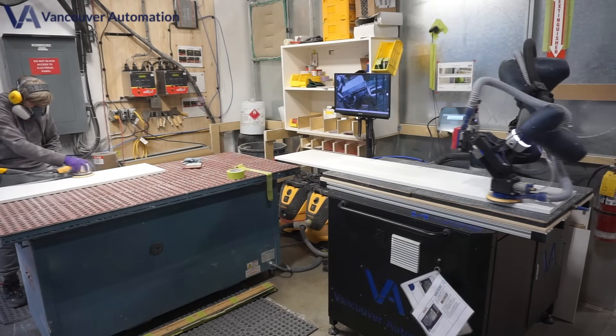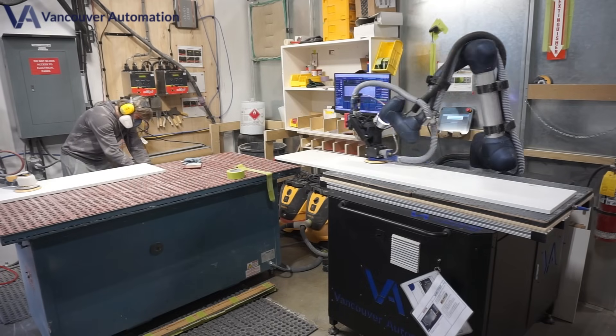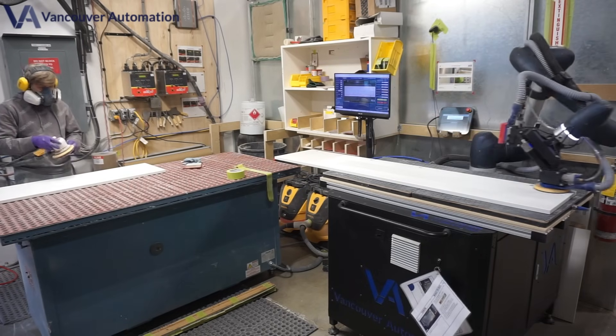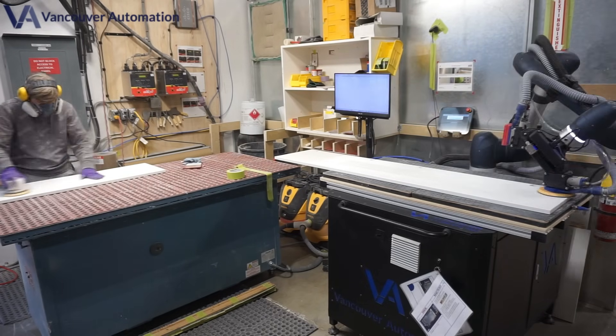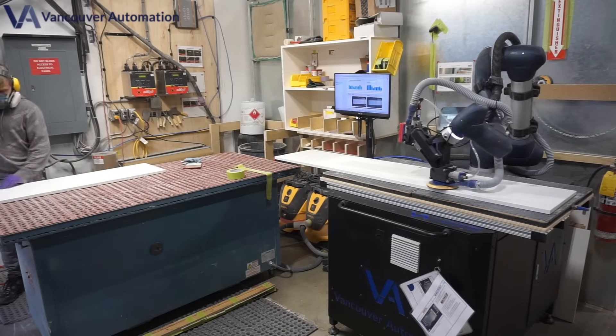With the Sandex 4800, there's no limit to board length or width. This powerhouse can handle massive panels, wide panels, and even full cabinets with absolute precision and ease. No awkward placement — just set it and press start.